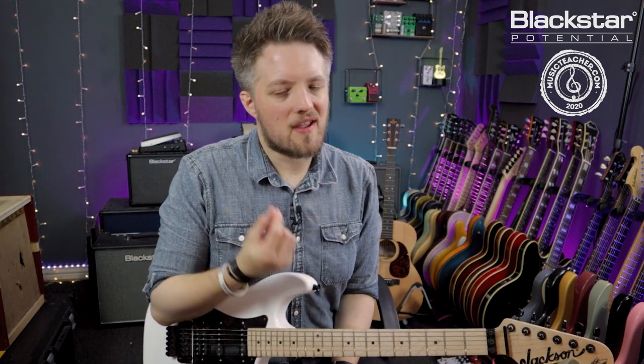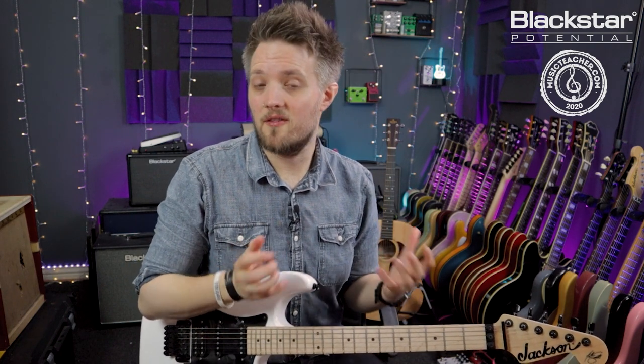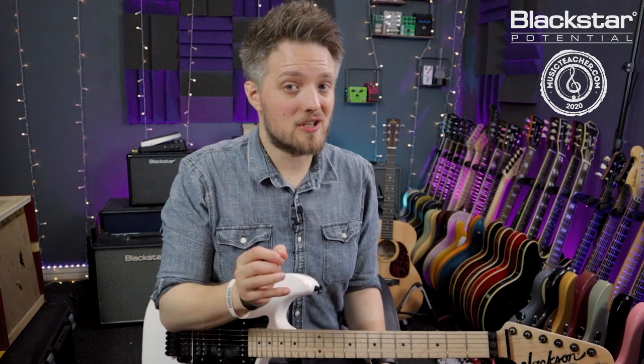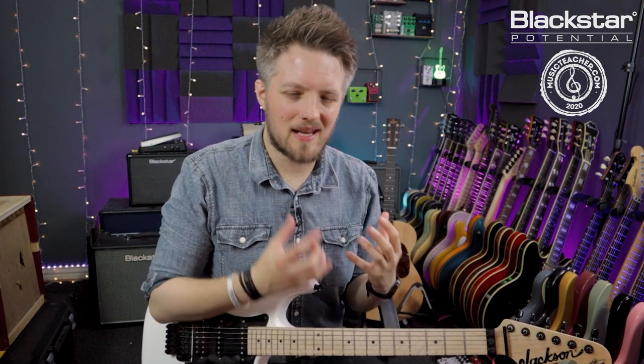Phrasing is a very under-discussed topic with new players. Many players just learn scales and think that would give them the right gateway into being a great lead guitar player, and that is partially true, but you do have to go down the rabbit hole of phrasing in order to really nail down how you're going to play.